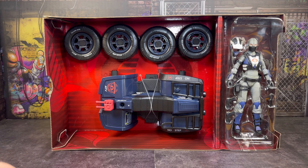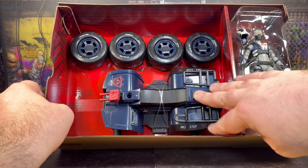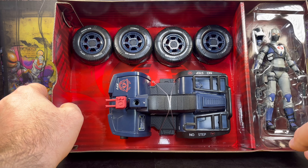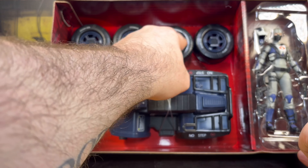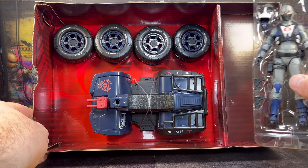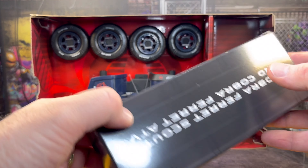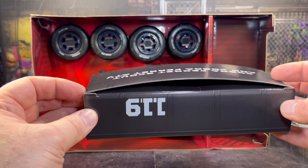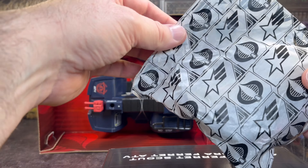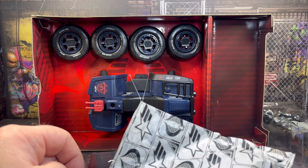I've just removed the outer sleeve to give you a quick look at how it's packaged. The vehicle is in with these ties and we get the four wheels up on top tied in as well, with just a little plastic ring holding them all in place. We get the figure on this side in a clamshell with her accessories, and she also comes with this foot locker with a little baggie which presumably contains the accessories for the ferret.